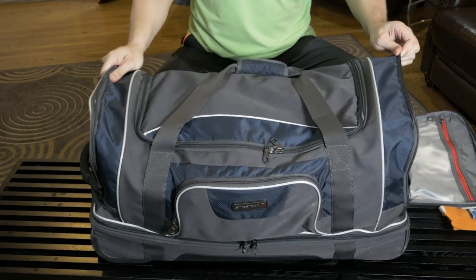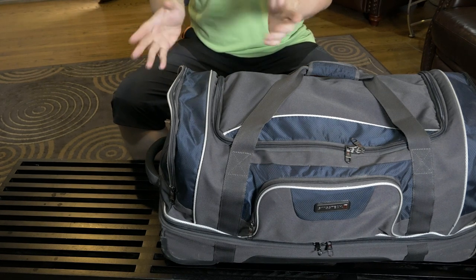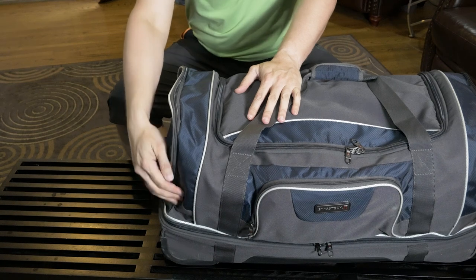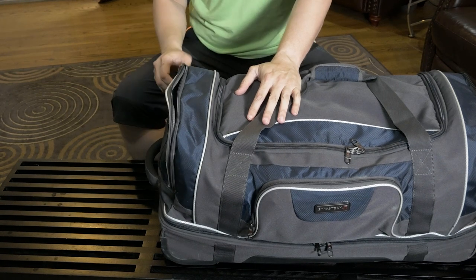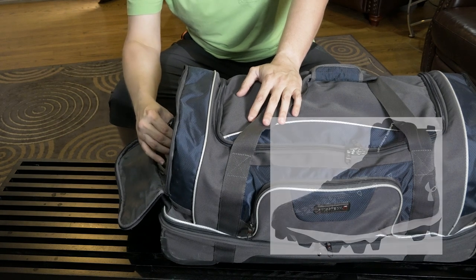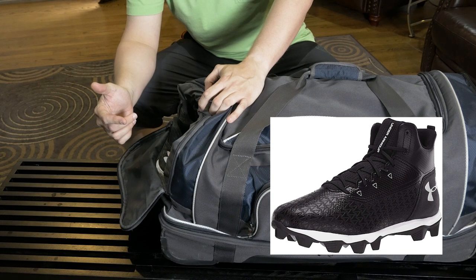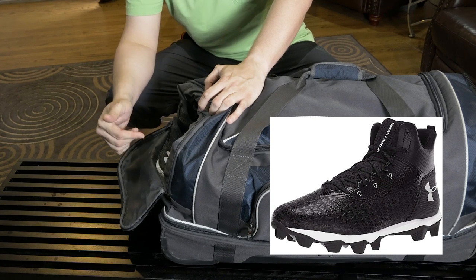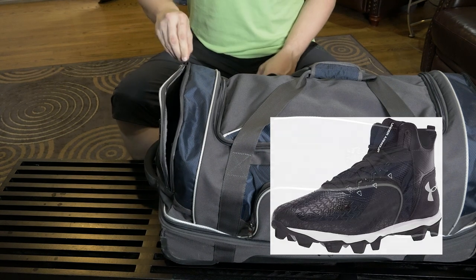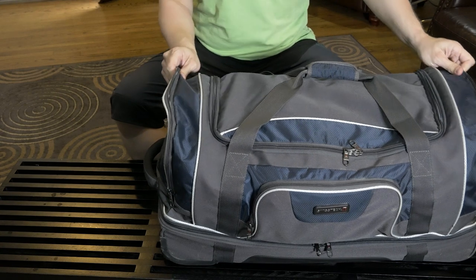This other side pocket is a little bit different — it's a shoe pocket. It extends into the main compartment and that's where I keep my cleats. I mainly play on turf but I still wear cleats. They're Under Armour Hammer Mid football cleats — great budget cleats if you don't want to spend a whole lot of money. They're currently about $40-$50 on Amazon.